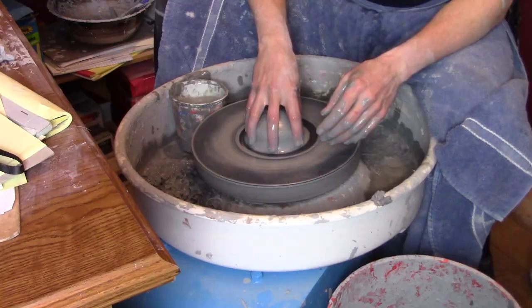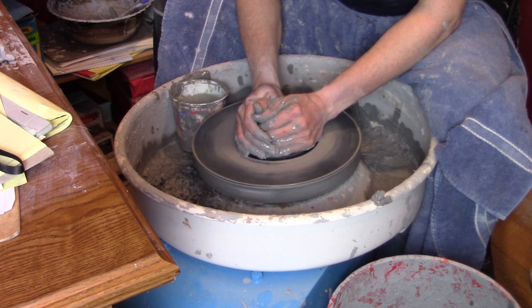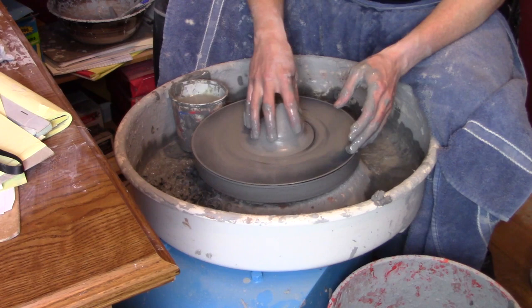And any air pockets that would ruin the piece. On the pottery wheel, we begin every piece exactly the same way — the clay is centered. It needs to be in the exact center or the piece cannot be thrown properly. Time is taken to cone the clay up and press it back down as many times as is needed to get the clay exactly centered. Without this solid foundation, nothing else the potter does will matter. The piece will be wasted.